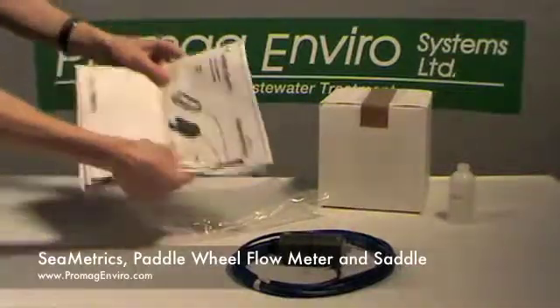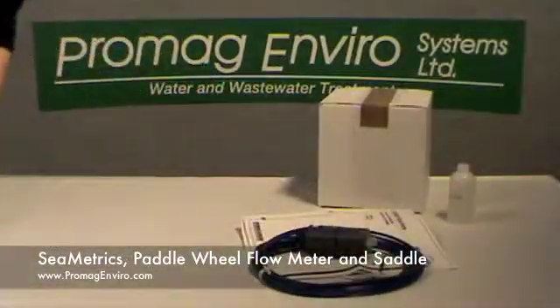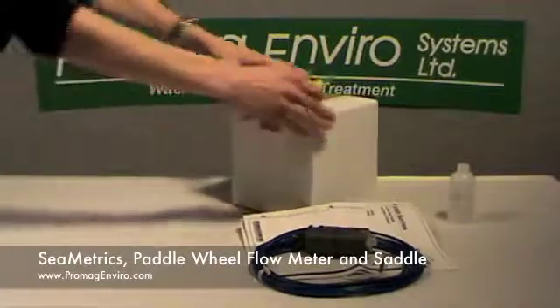The flow range of the meter is 0.3 to 30 feet per second. The paddle wheel flow meter manual is included with the meter.